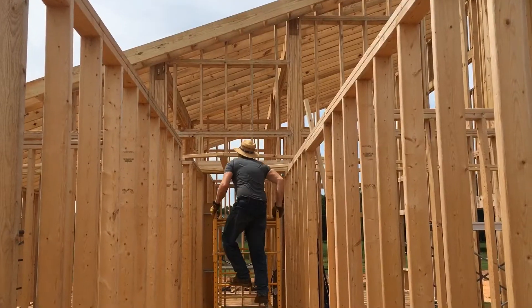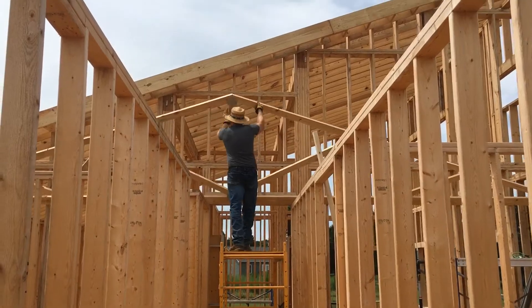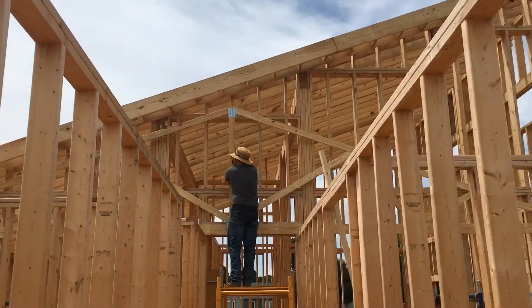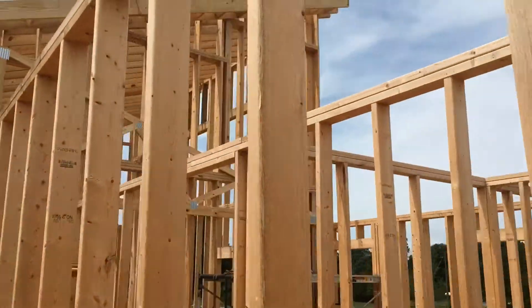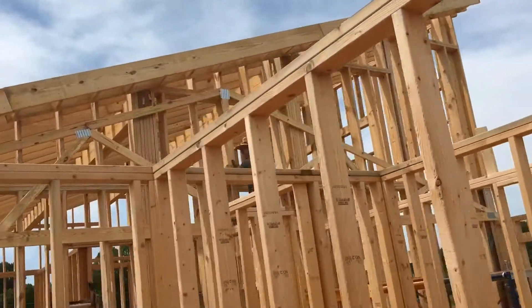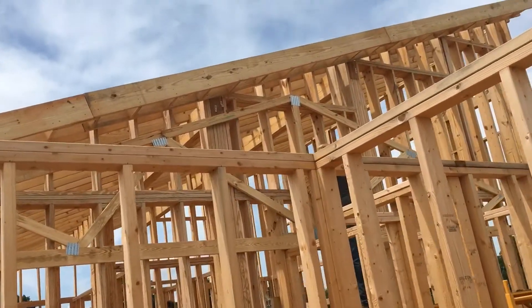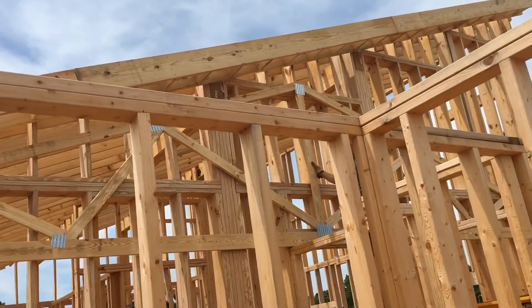Okay you guys, this is our first truss. We are raising it. Let me get off to the side. You see it's up? Oh my gosh, look what we did! So all we have to do now is we're going to do one every 16 inches. It's up.